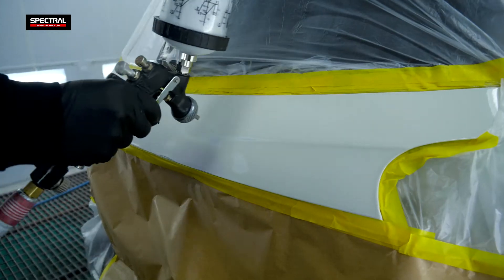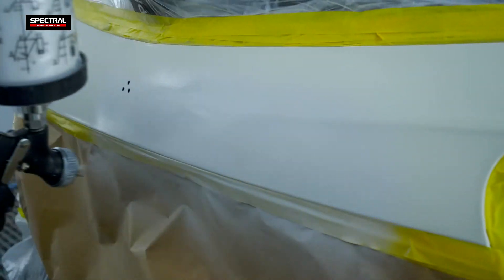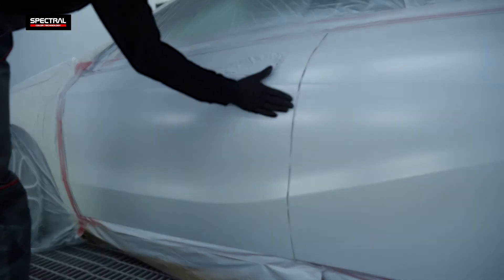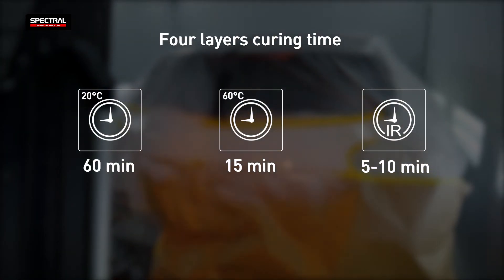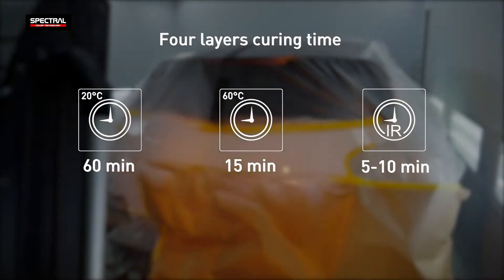The Under Zero Zero Race perfectly fills small scratches and irregularities of the substrate. The curing time of the primer depends on the temperature and number of layers, ranging from 60 minutes to five minutes only when curing with an IR heater.